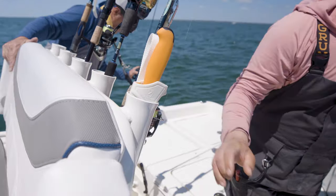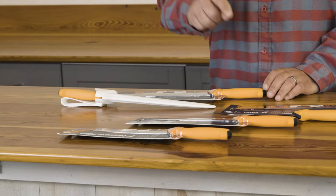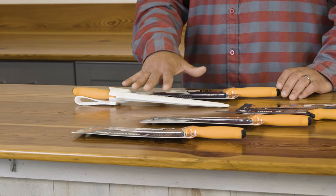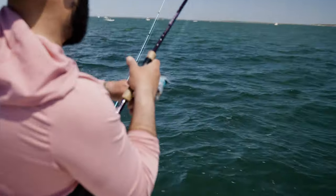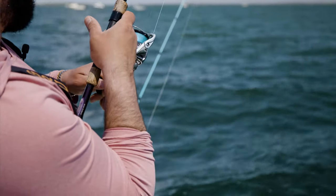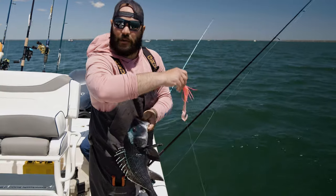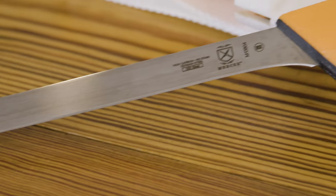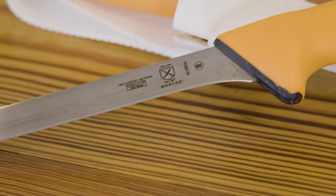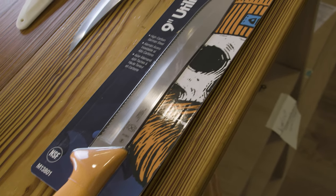Everybody says hey, when you're a kid don't play with knives — so as an adult it's a lot of fun to play with knives. Mercer Sport has launched six new knives: four fillet knives and two slicing knives. This is a line of fishing knives for the outdoor enthusiast, from the professional angler all the way to the recreational angler. Mercer Sport basically takes that track record of culinary excellence out of the kitchen and onto the water.